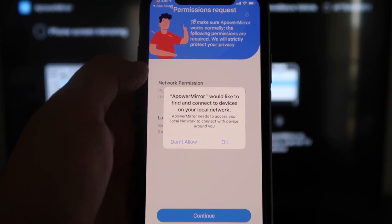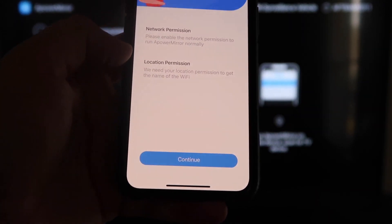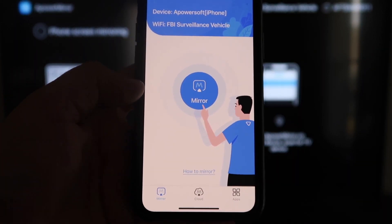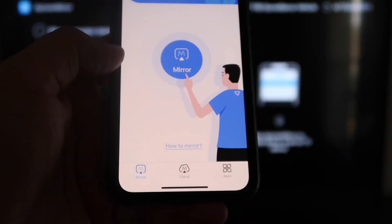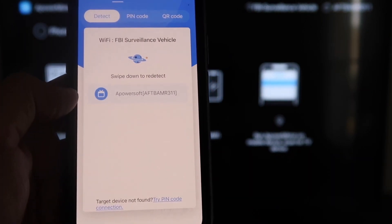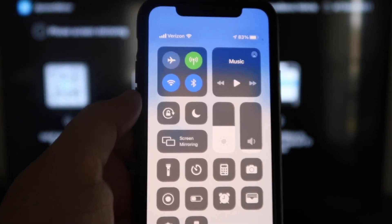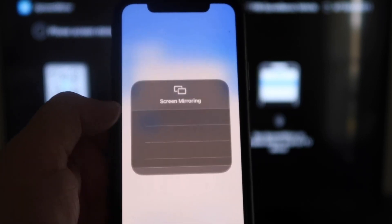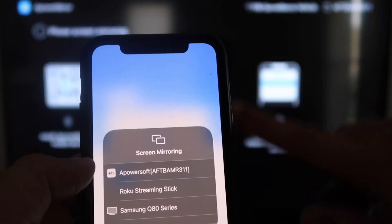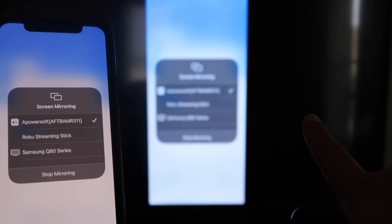Once you open the iPhone app, it'll ask: Apower Mirror would like to find and connect to devices on your local network — click OK, because both devices have to be on the same Wi-Fi network. It'll also ask for network permission and location permission — click Continue, then Allow While Using App. Now it's recognizing your Wi-Fi connection. Click the middle Mirror button and it'll search for your Wi-Fi network, finding an icon that says Apower Mirror. Then swipe down from the top right corner of your iPhone, tap Screen Mirroring, and at the top you'll see Apower Soft — tap on that to connect.